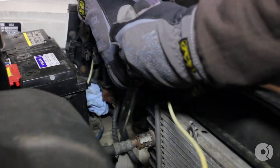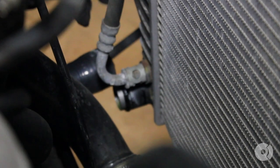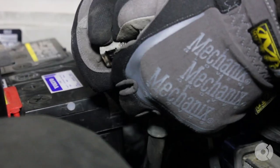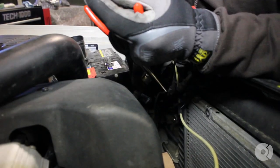Next, remove the clips for the transmission cooler lines for the upper and lower. Make sure you have a catch pan beneath it to catch any fluid. Remove the old clips and discard them — it's always important to put new ones on. If you can't, you can put a zip tie around them upon reinstallation to keep them shut.